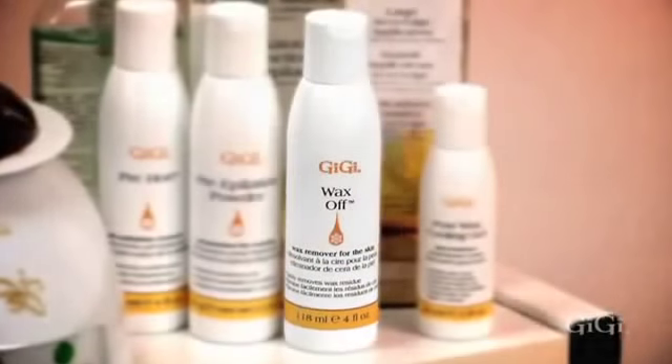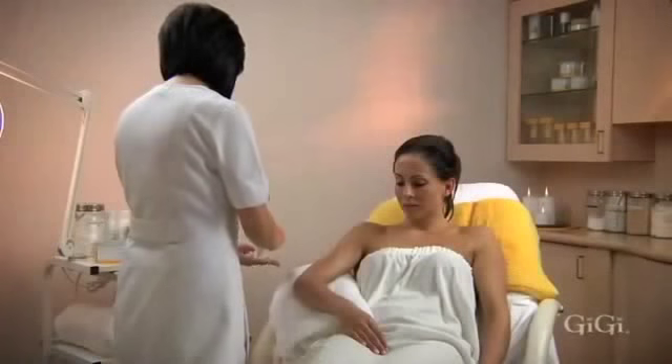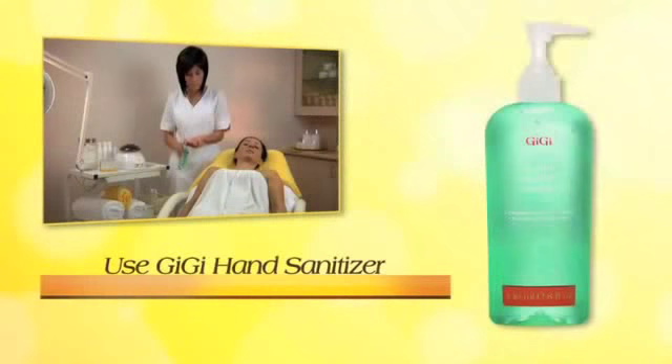After all hair removal is completed, apply GG Wax Off and, if necessary, GG after-wax cooling gel. Always apply GG Slow Grow and suggest to your client that they continue to receive the benefit by taking home GG Keep It Bare for body and legs.